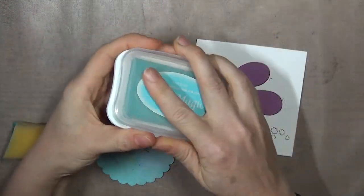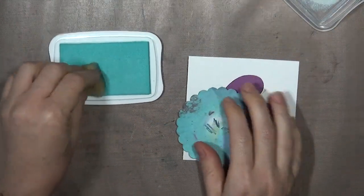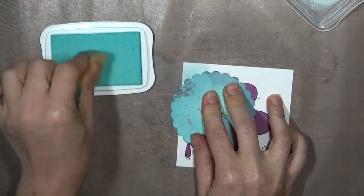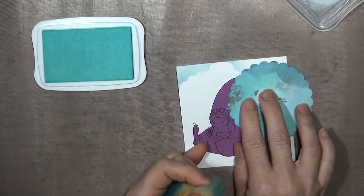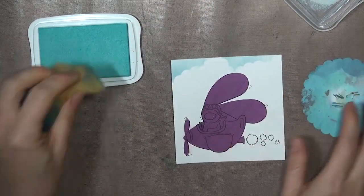I'm going to move over to my sample project. Here I've got a stamped image from Cat's Pajamas that I've masked with a post-it note. If you're very careful you can work without a mask, but it's a nice safeguard, especially if you've already colored your image in. The masking really helps add dimension to your scene as well, because your clouds can appear to be behind the stamped image.